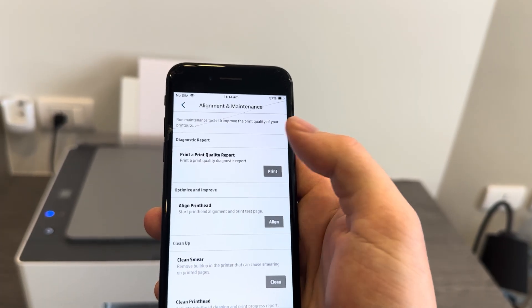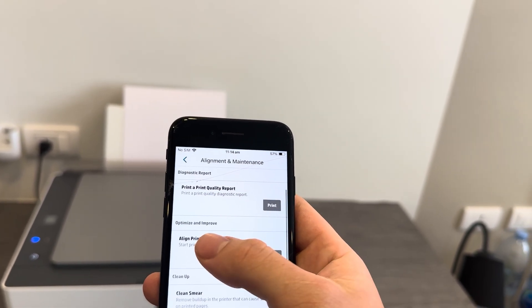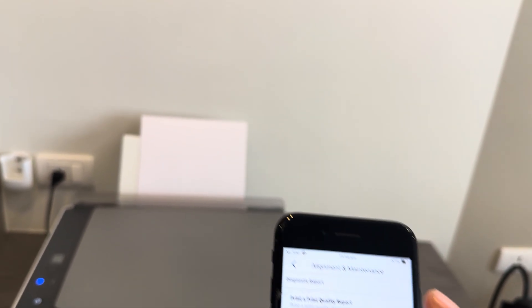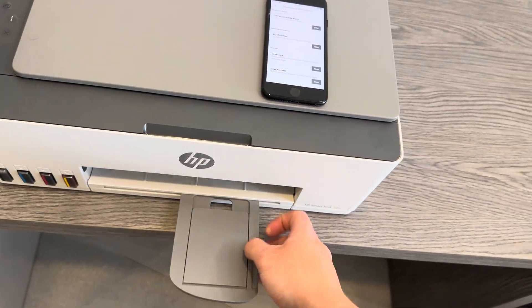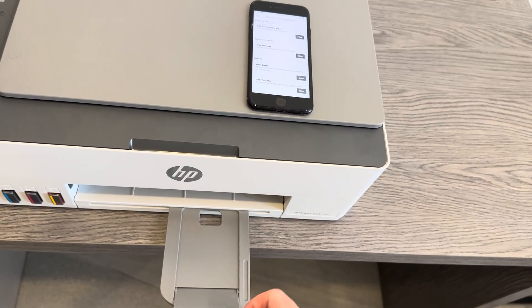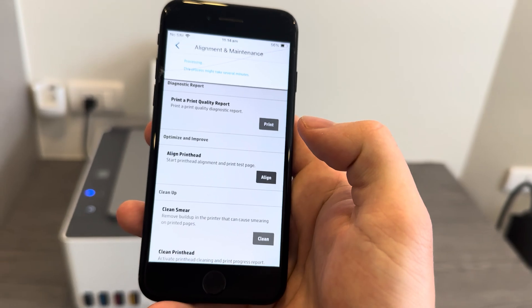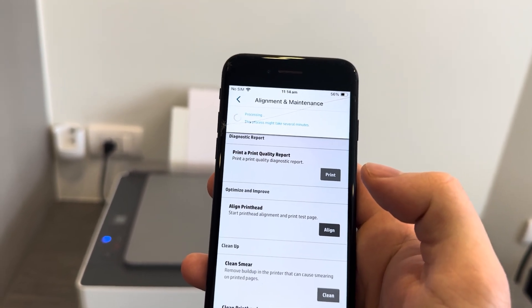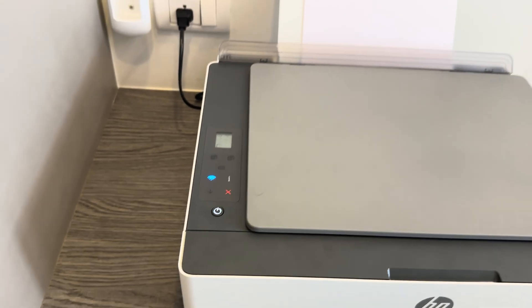Sometimes the Tools section doesn't come up straight away — just wait for it to sync. Then go to Alignment and Maintenance, which may take a minute or two to load. Once it loads, go to the Optimize and Improve section and select Align the Printhead. Before you do this, make sure you have a test page loaded in the back of the printer — an A4 size — and pull out the front tray ready to catch the paper once the printhead alignment is complete. Go ahead and press Align.